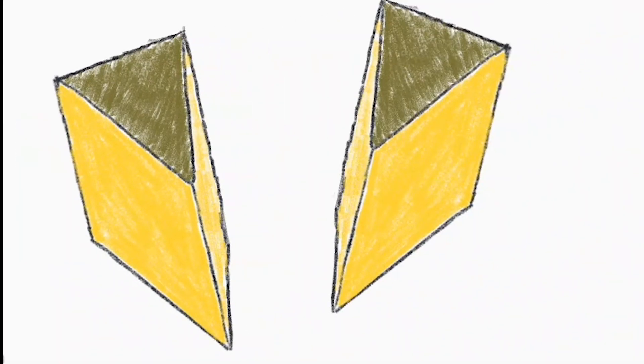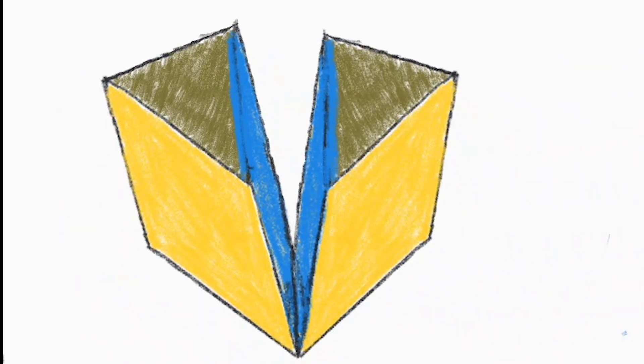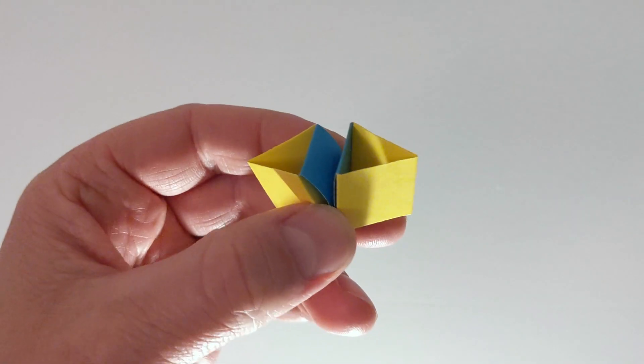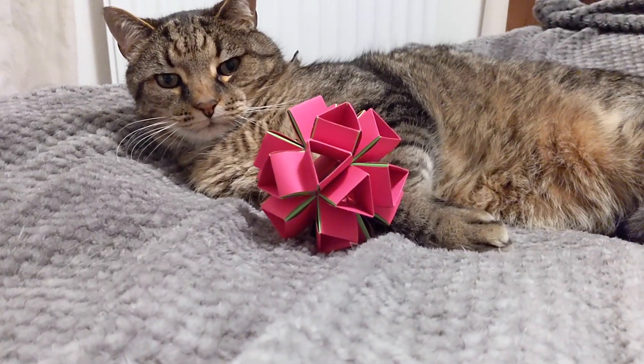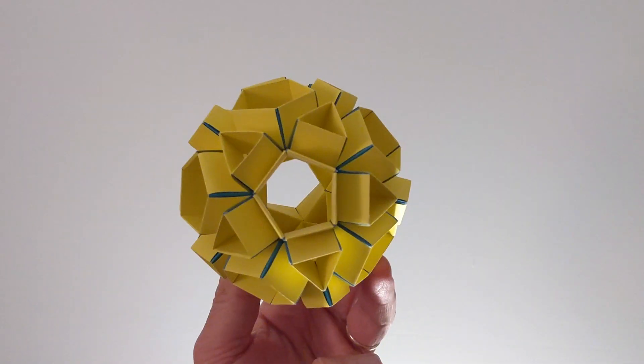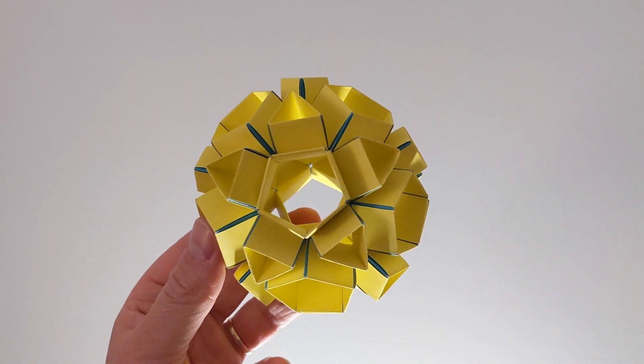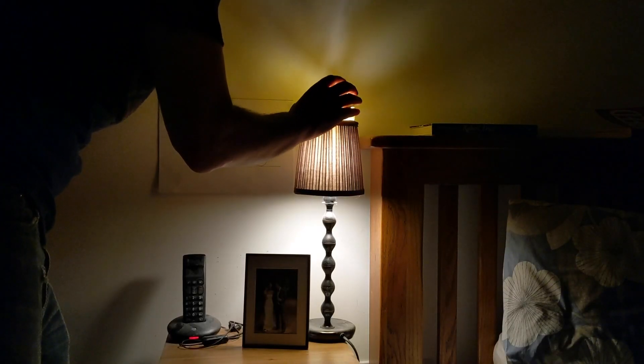Essentially, strips of paper are folded into polygons then connected with further strips acting as connectors. No glue or other fixing methods required, just paper. Before long I was the proud creator of a multicoloured icosahedron, but it was with this model — apparently referred to as an icosidodecahedron — that I had a lightbulb moment of the literal kind.